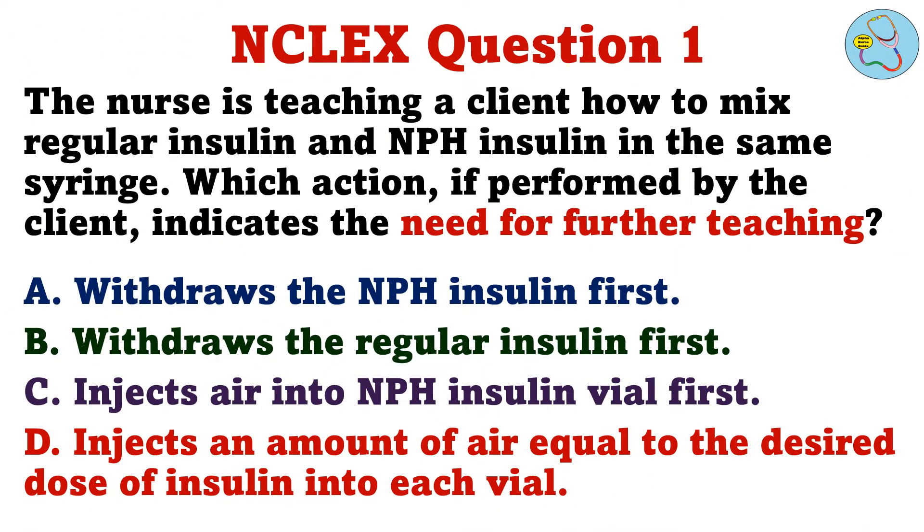The nurse is teaching a client how to mix regular insulin and NPH insulin in the same syringe. Which action, if performed by the client, indicates the need for further teaching? A. Withdraws the NPH insulin first. B. Withdraws the regular insulin first. C. Injects air into NPH insulin vial first. D. Injects an amount of air equal to the desired dose of insulin into each vial.